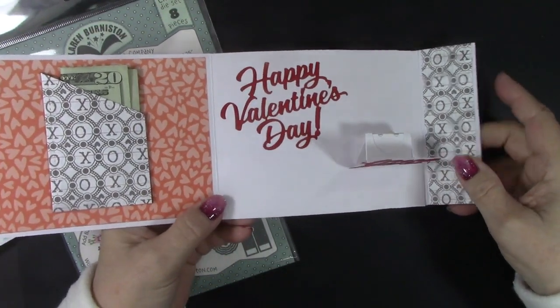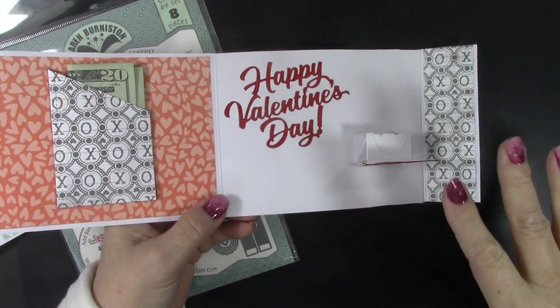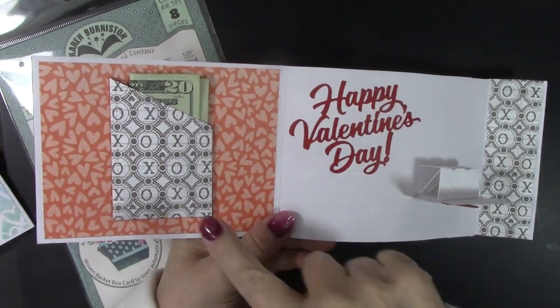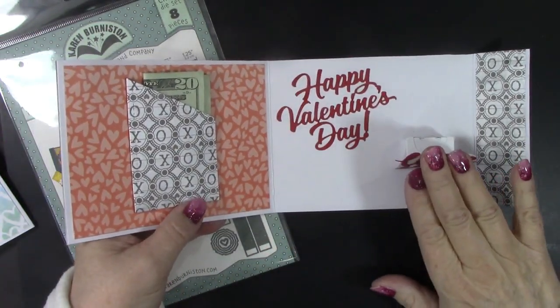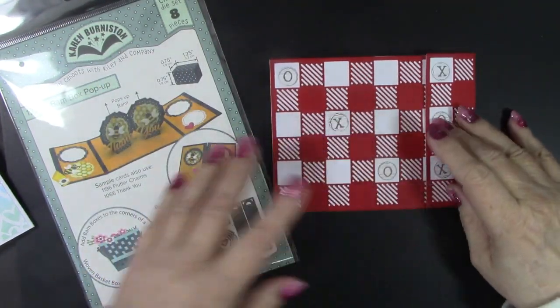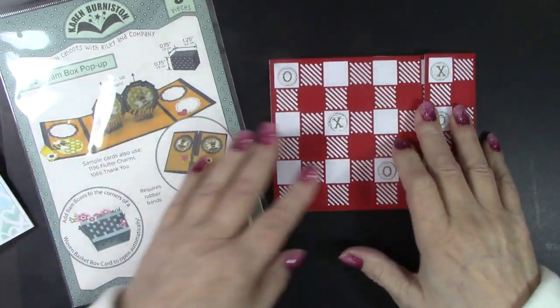Hello and welcome to Karen's Creative Cards on YouTube. I am Karen Hasek and I love to make my grandkids smile with special interactive cards, surprises, and little gifts inside. I made this card with the new BAM box pop-up die set from Karen Burniston.